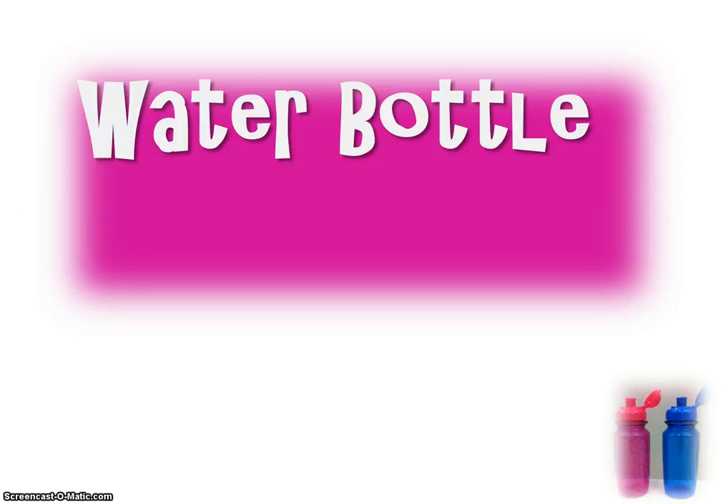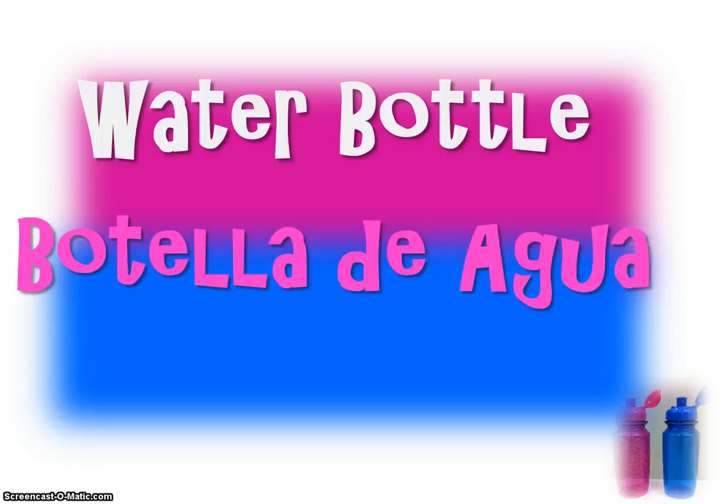Now you try it. Botella de agua. Good job. Muy bien.